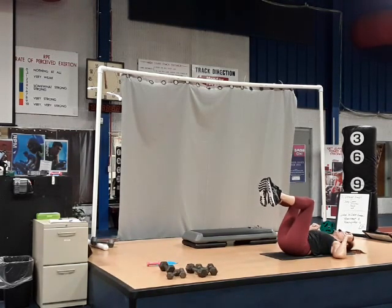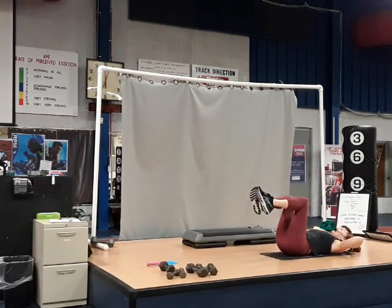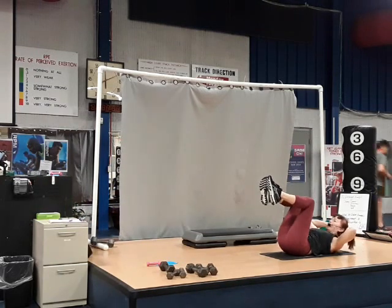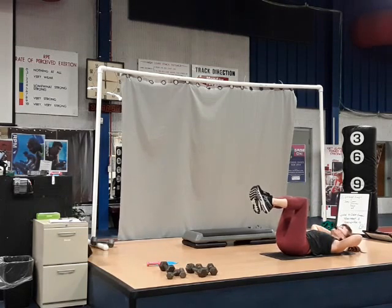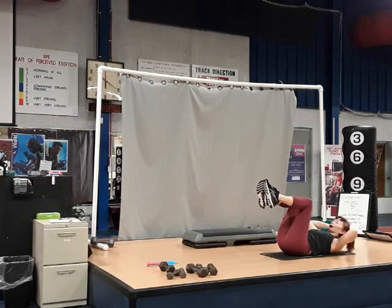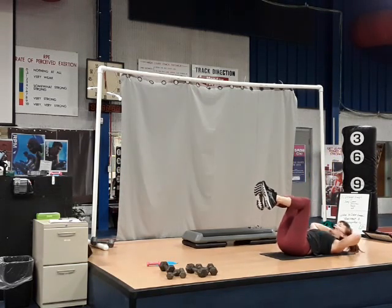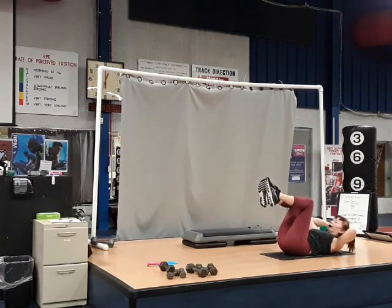We're going to put the two together into a crunch. Fingertips behind those ears — crunch in center. Squeeze. Take that break whenever you need it. Five, six. You're not rocking — control it. Eight more. Squeeze tight, focus on abs. Four more here — four, three, two, and one. Good job.